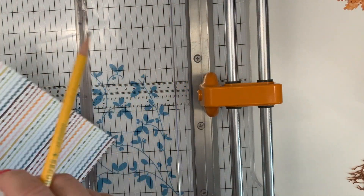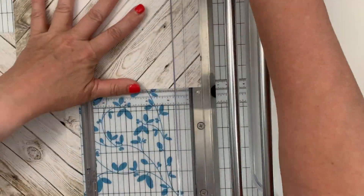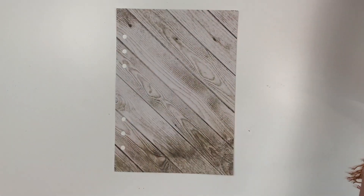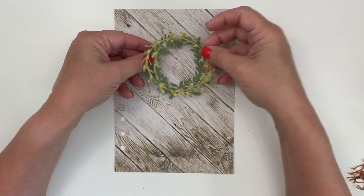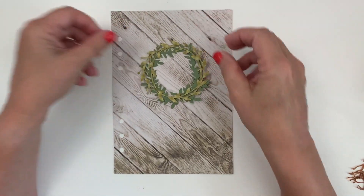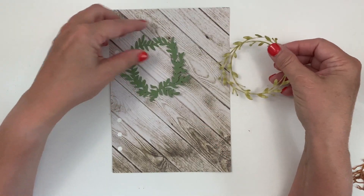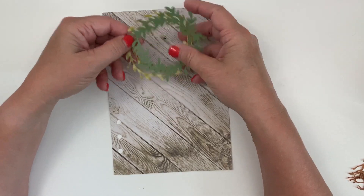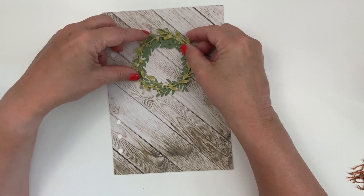My first step is to trim the paper to A5 size and punch holes in it so that I make sure that none of my design elements get where the poles are going to go. So now I am pulling back my two bottom wreaths that are green and I'm deciding which one's going to go on top and which one's going to go on the bottom.